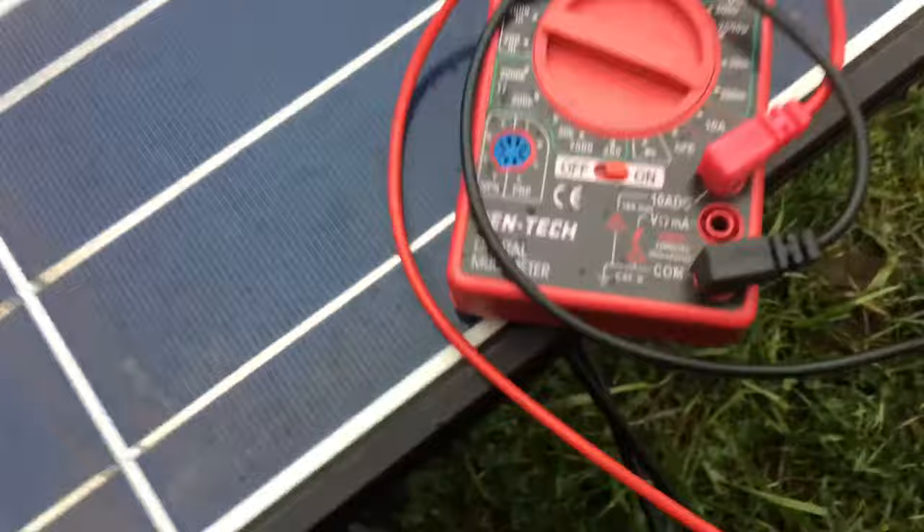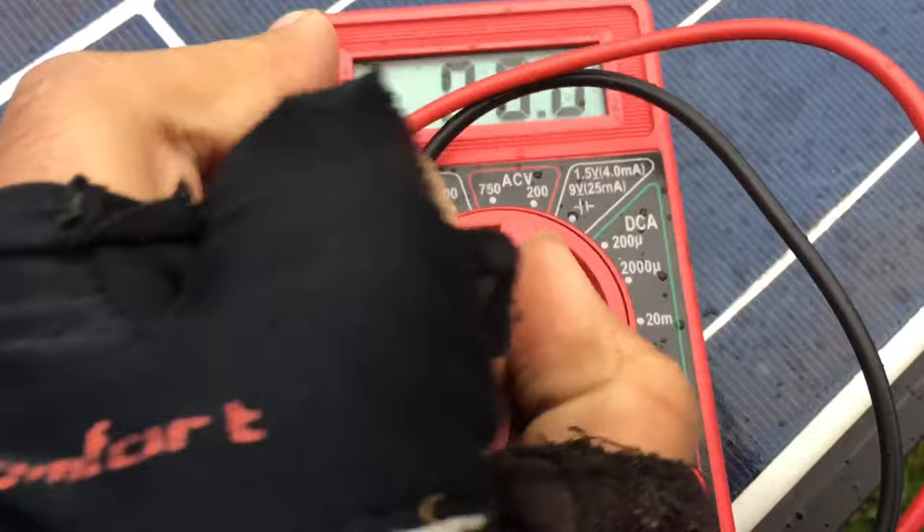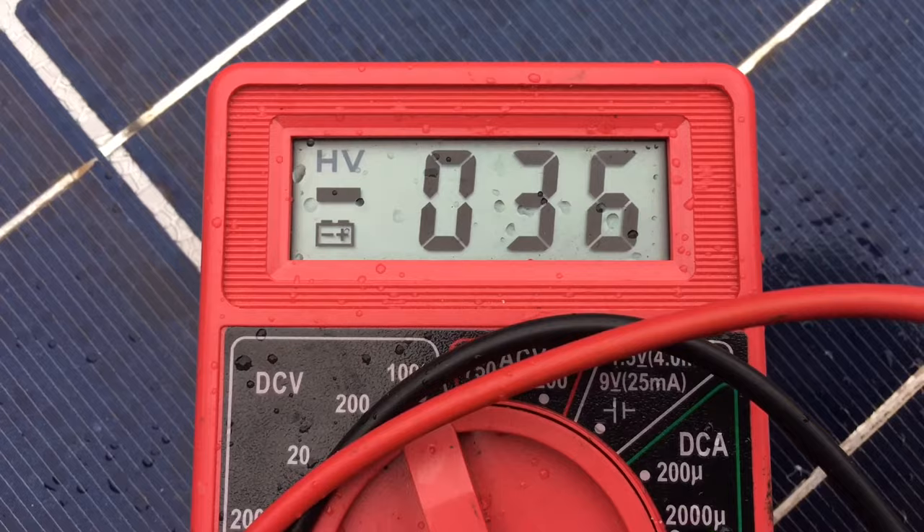After that, switch the red lead to voltage, then switch the dial all the way to DC volts and keep the leads in. You'll see you're getting 36, and that should be a pretty good panel.